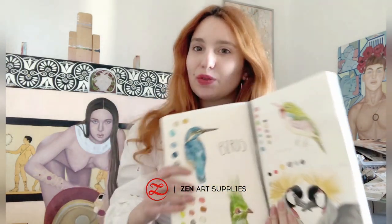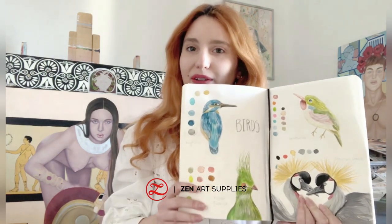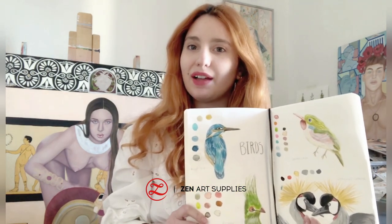Hello Zen Artists and welcome back to our channel. I am the artist Theodora Augusta Leonti, a figure painter from Greece. In this video I'll be using a Zen Art Supplies journal and I'm going to show you how to sketch and draw four different birds using watercolor and gouache.